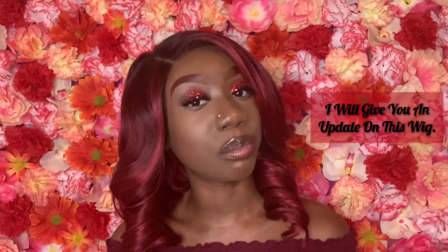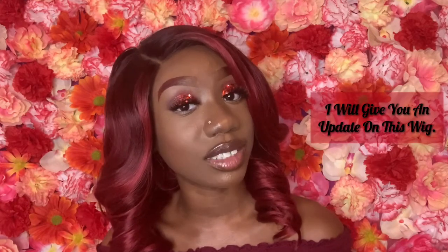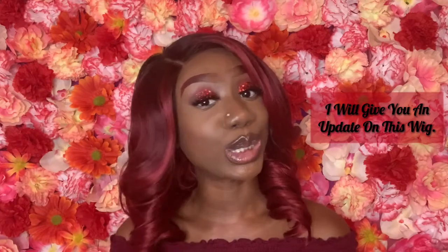This wig is not too thick and not too thin — it has just the right amount of hair. The color is a bomb. I will also mention that this wig does shed a little bit, but it's not that bad. It probably shed because I had to customize it.